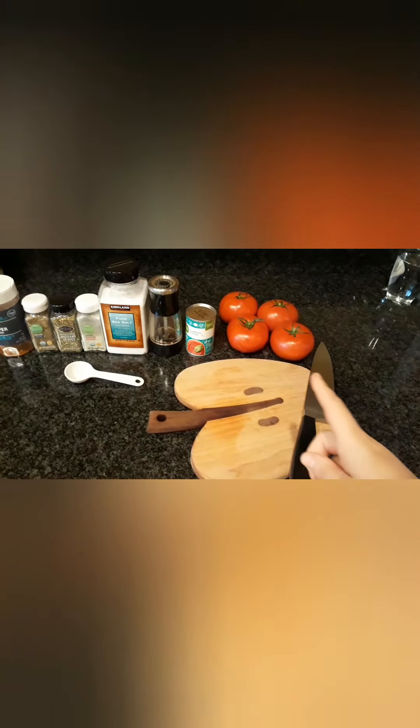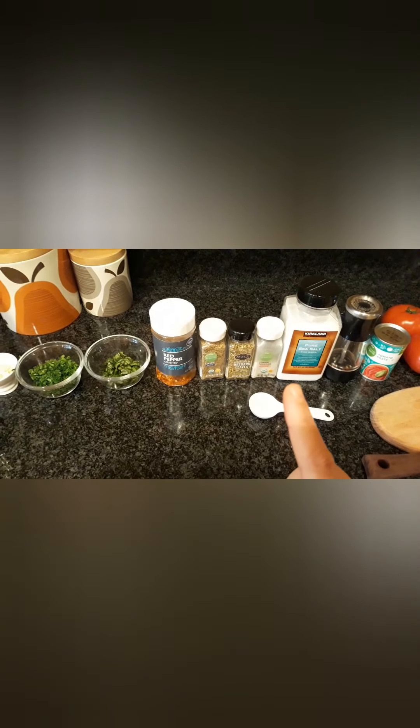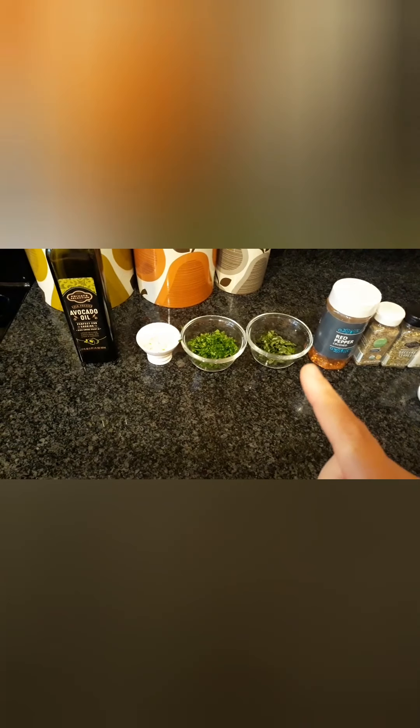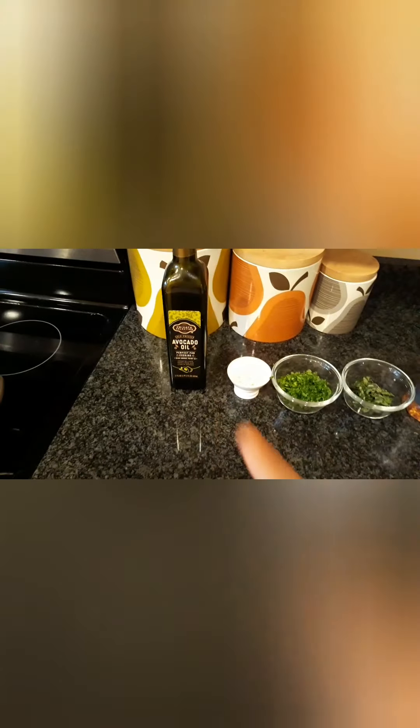I have four organic tomatoes, salt and pepper, onion powder, oregano. I was going to put a little thyme in there and a little red pepper to kick up the spice. I also have basil and fresh parsley because I didn't have any dried parsley. And then I have garlic and avocado oil. I need to crush the tomatoes still and I'll get it started in the pan and show you from there.